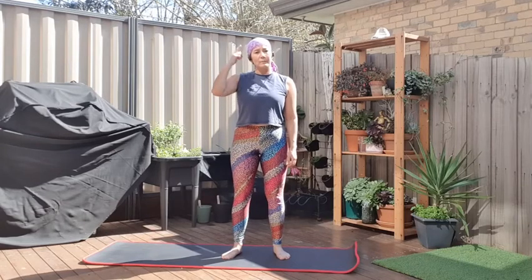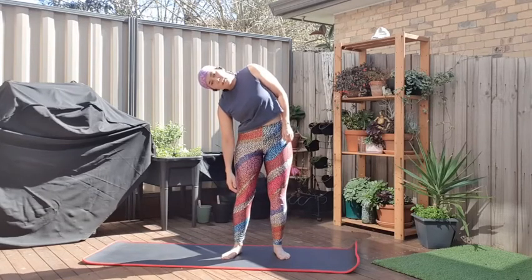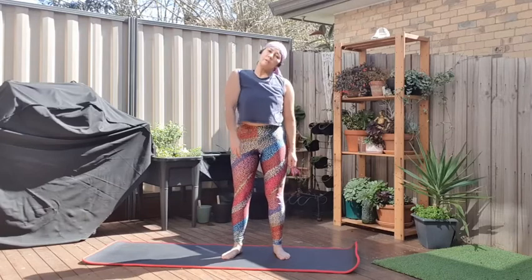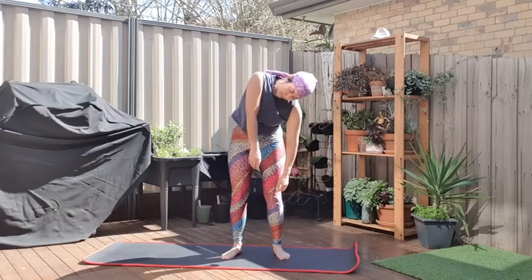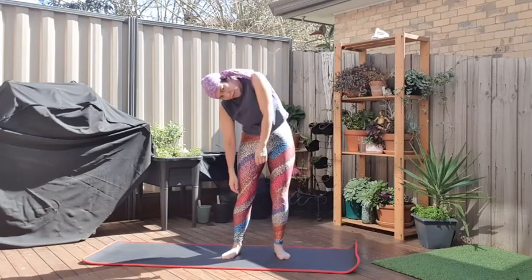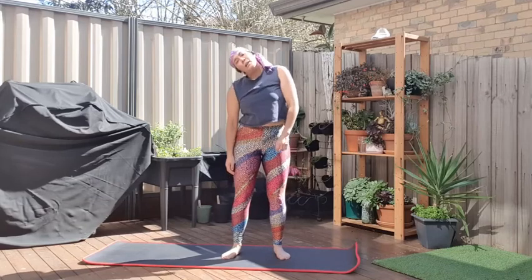We're going to take it a little bit further. This time as we drop the head, we're going to let our right shoulder come down with it, which is going to extend our left side up. So right shoulder down, roll the shoulder and head forward to the front, roll it around to the left, then pull up from your right shoulder. And again: down to the right, forward, left, and up. Now going to the left: left shoulder down, roll to the front, to the side, and up. And around again: down to the left, forward, right, and up.